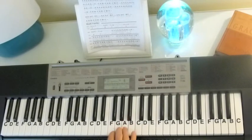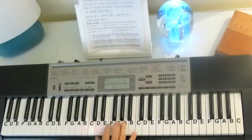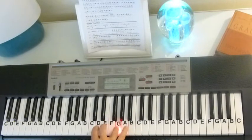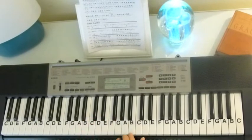And then she does another verse — she just does another verse. And then we're into the chorus.